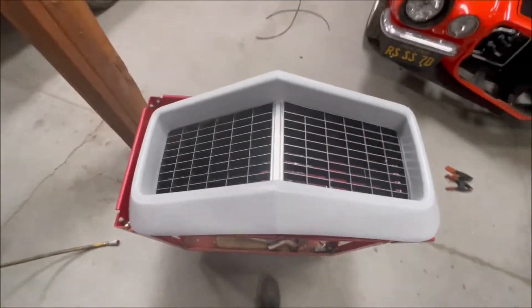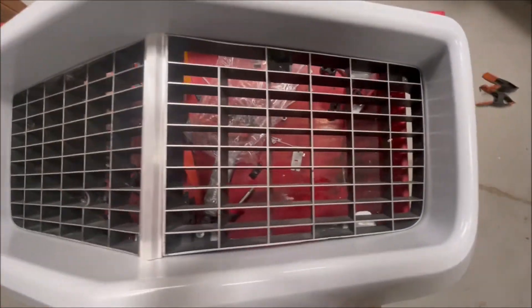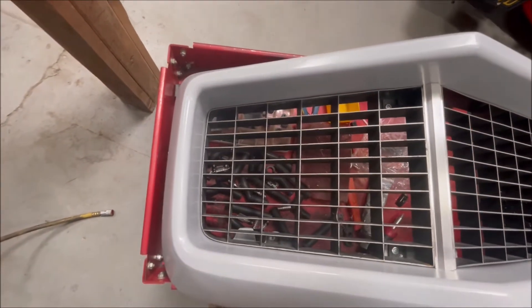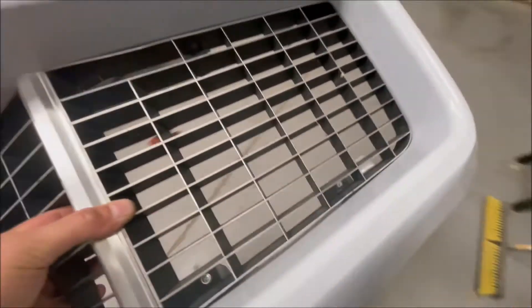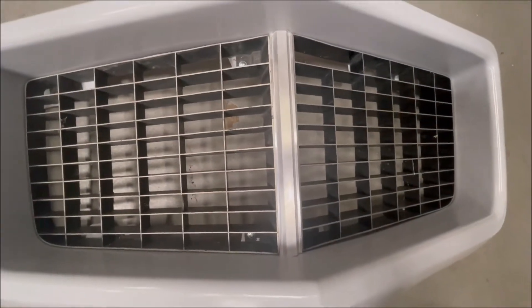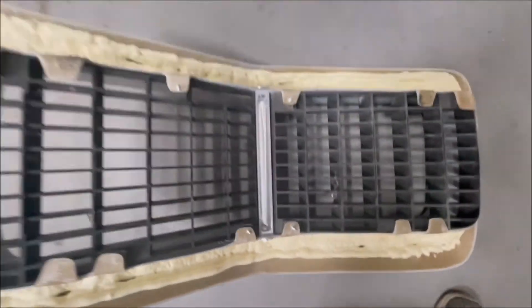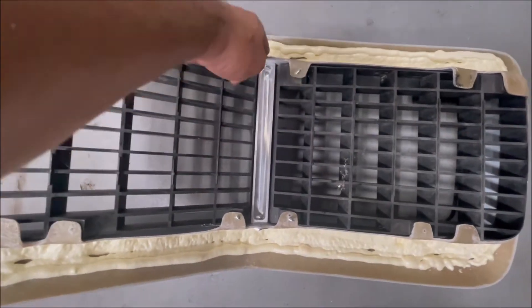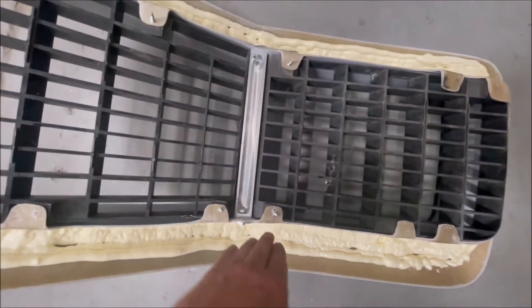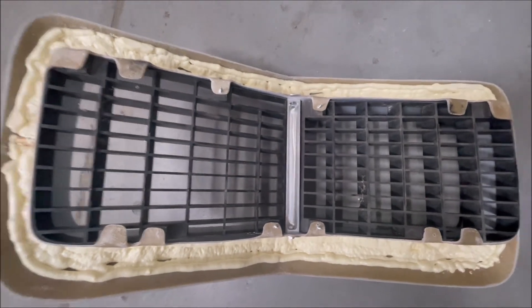We've got the grills mounted and the center bar mounted. If you look, the gap around everything is super good — these are old grills that aren't very good so they'll give you a better sense on a cleaner background. By putting the center bar in it really flattens out both planes and pulls everything into the right height that it needs to be.